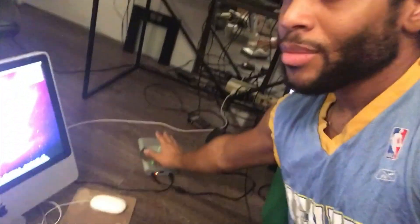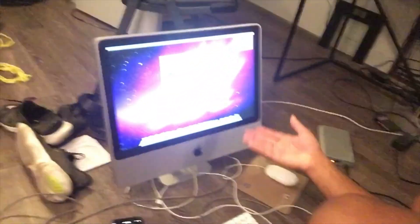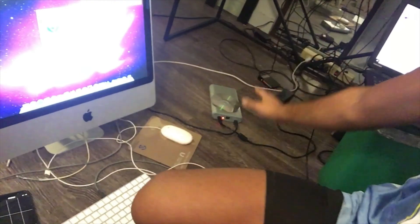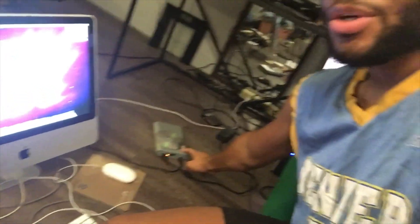Quick update: I finally got the Mac working. Last time I was having issues and really didn't know what to do. I was going through my things and found an old hard drive. I plugged it into the Mac, and since it couldn't install on its current disk, I installed it on the external hard drive using the installation disk I had.